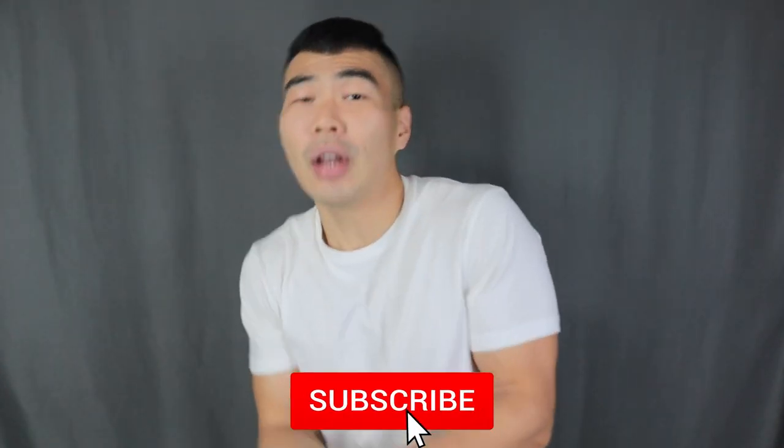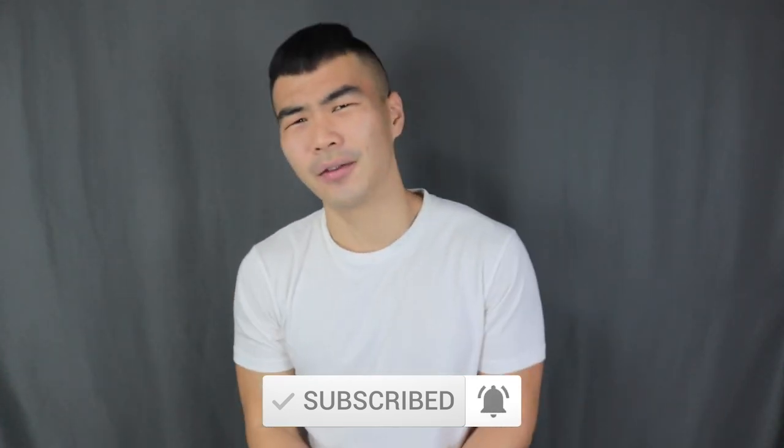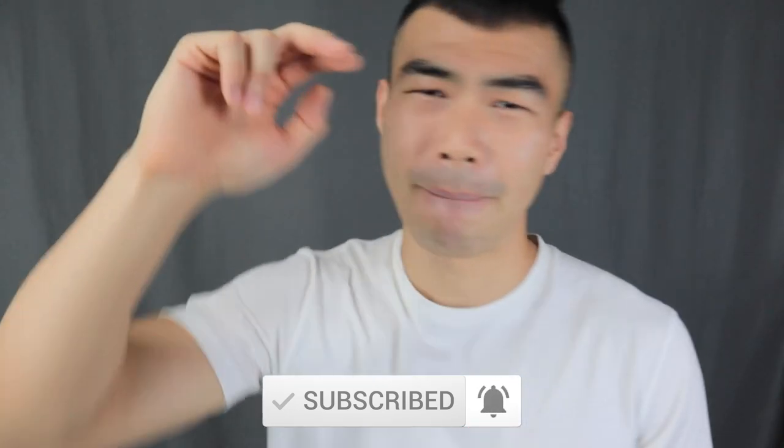That is way more than ten outfits right there! Drop me one of these and let me know — I appreciate it, man. Make sure to click the subscribe button below if you haven't done so already. Have a great day and I'll see every single one of you in my next video — bam!